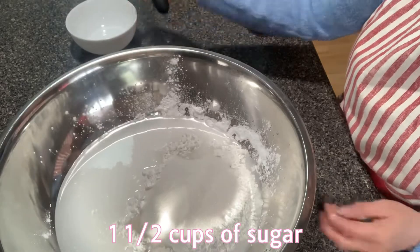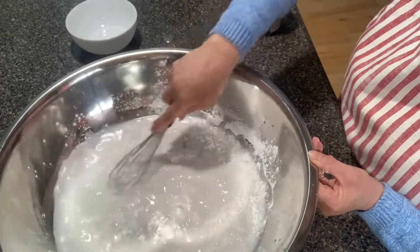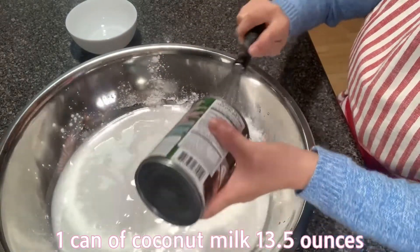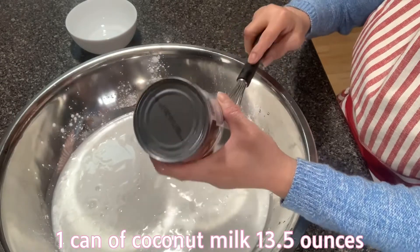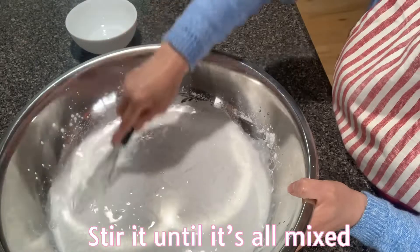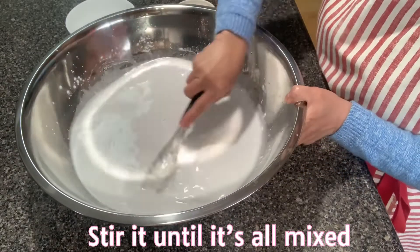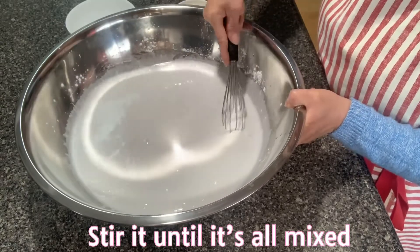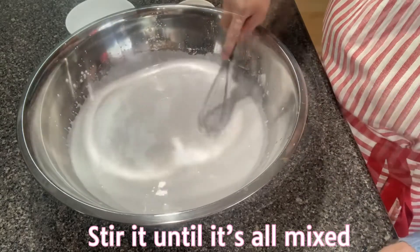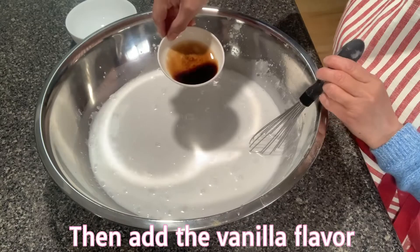I'm going to put the coconut on it. I'm going to dab on it. I'm going to add the oil. Then we add the oil. If you have more than that flavor, it will be delicious.